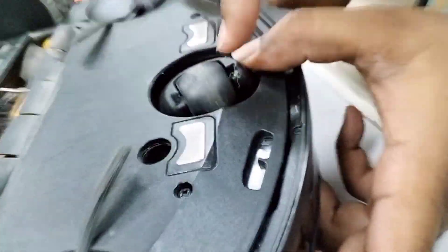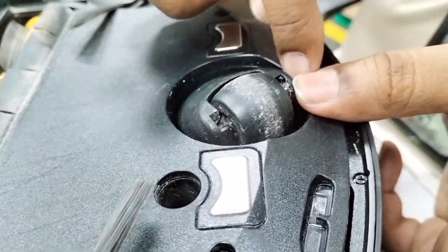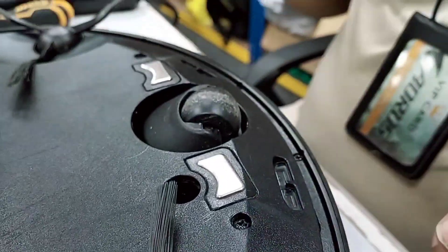You can see — just take out this part, no need to take out the full assembly. Originally when you buy it, they give you the full assembly, but there's no need to replace the full assembly. This one is fine, nothing wrong with it — you just need to change this roller part.